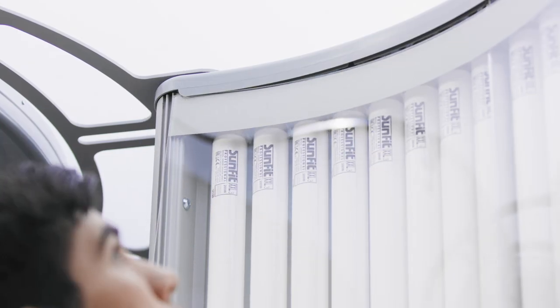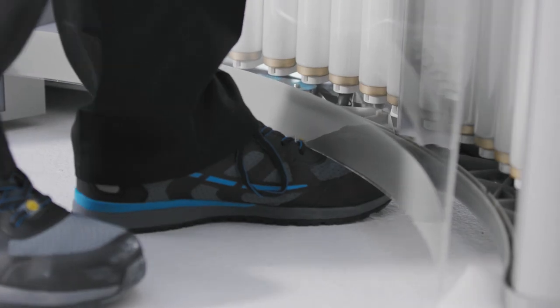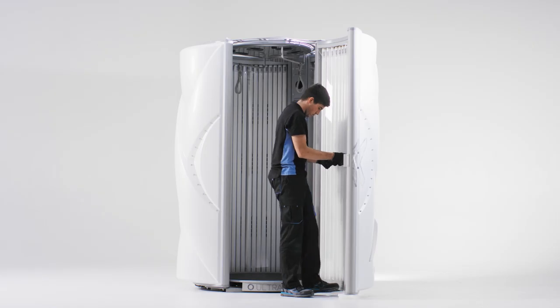Place the plate against the machine while keeping one foot underneath it. Lift the plate with your foot up, then let it slide into the edge at the bottom.